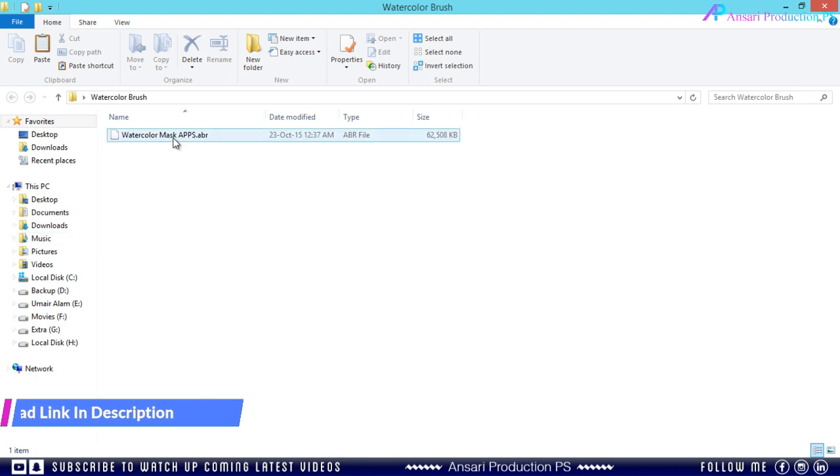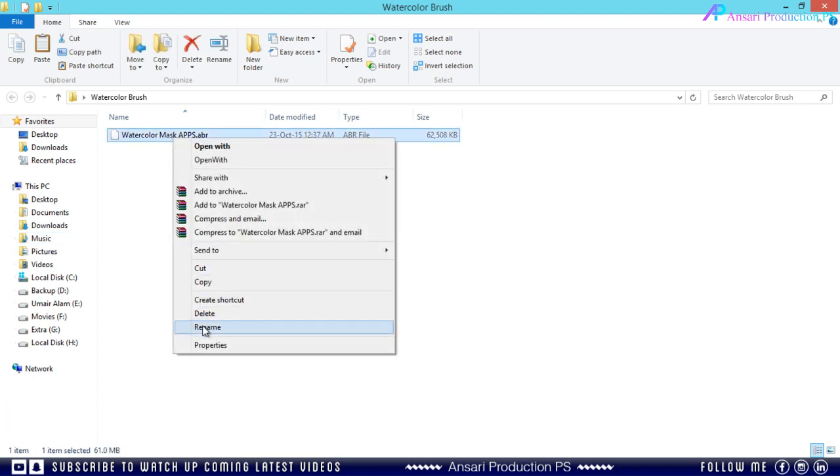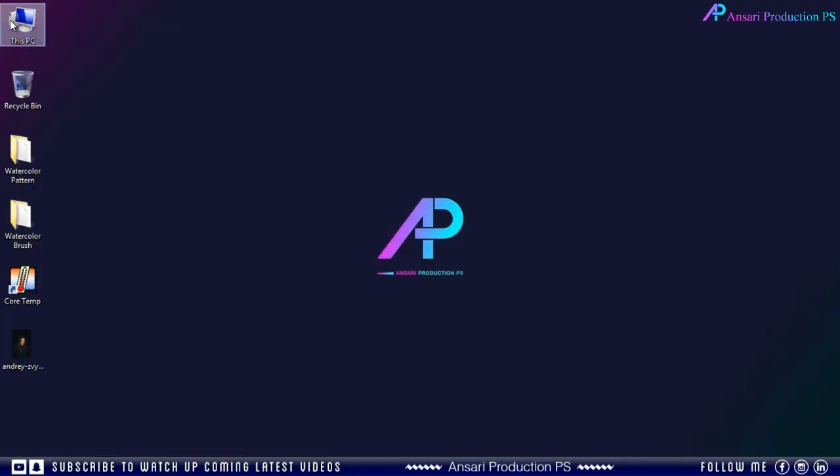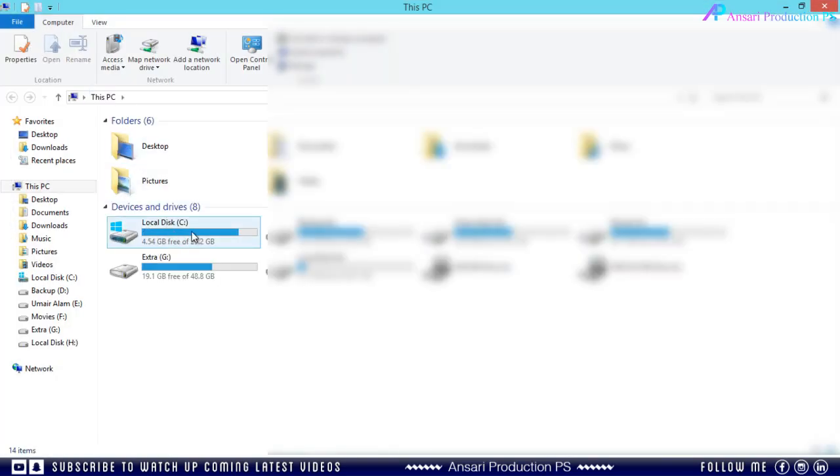First open the brush folder and copy the brush file. Then go to your installation folder where you installed Photoshop. I always install in my C drive so I will go there.